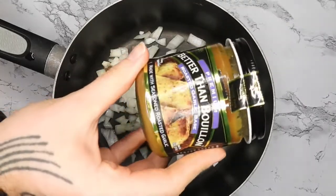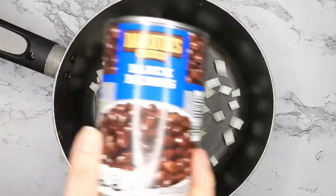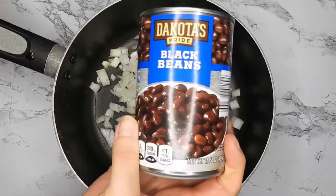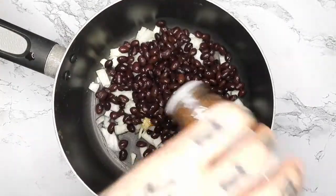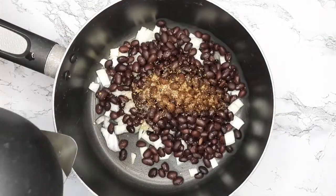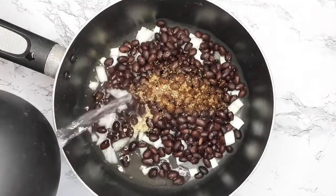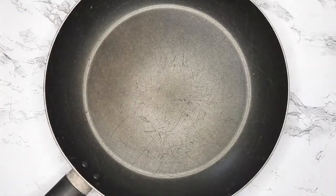I'm adding some Better Than Bouillon and a drained and rinsed can of black beans. For seasonings I'm using this fajita spice blend, pepper, and salt, then adding in some warm water and putting that on the stove to boil.